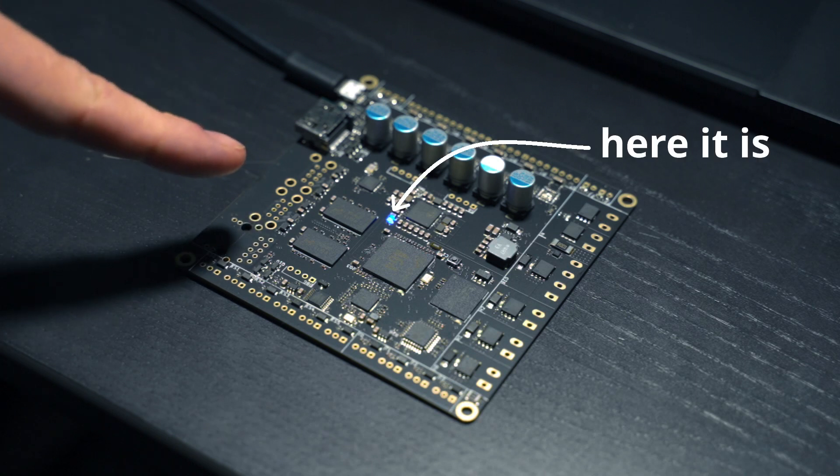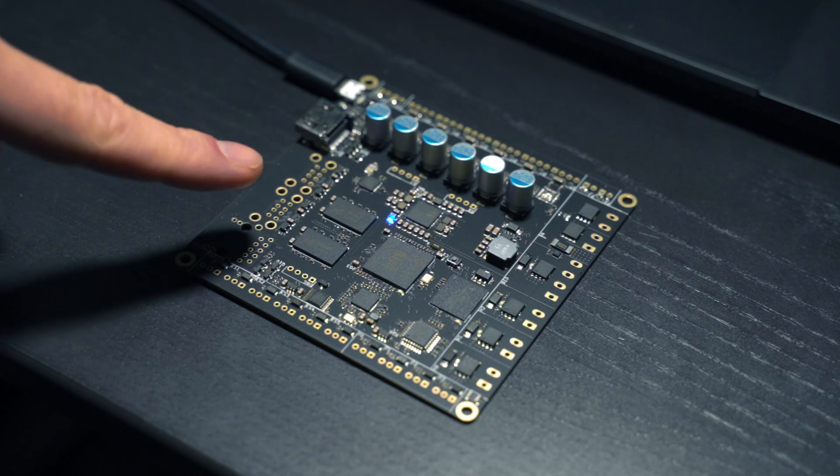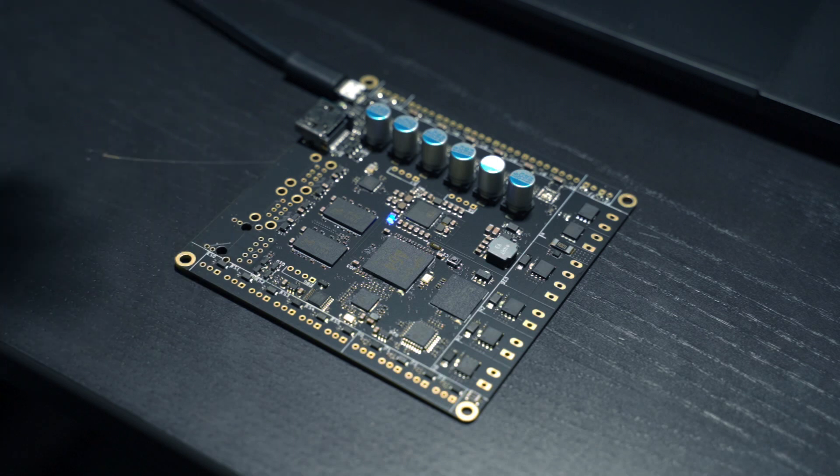Look! A blue light emitting diode. That's a whole lot better than nothing.